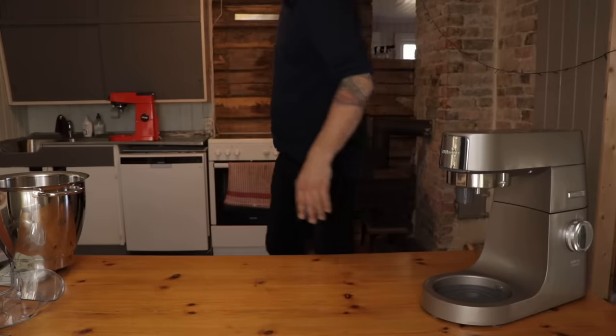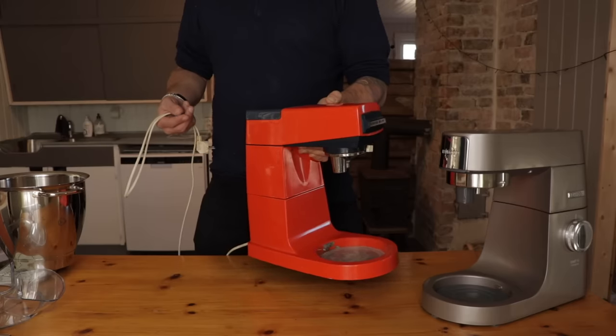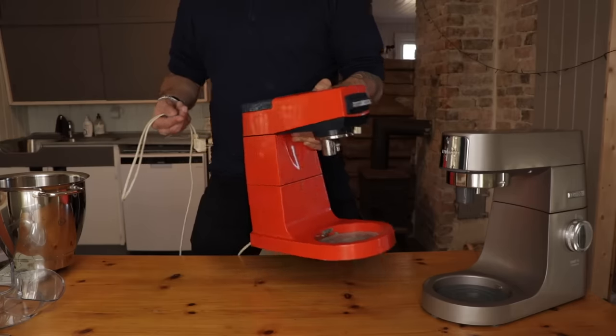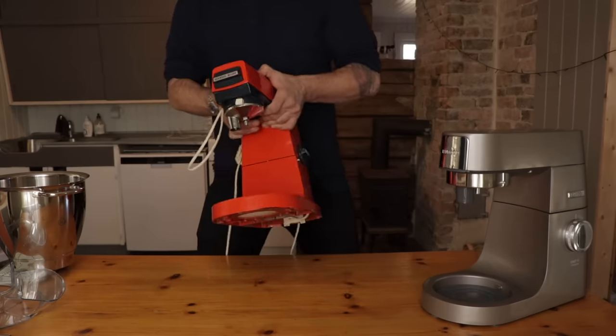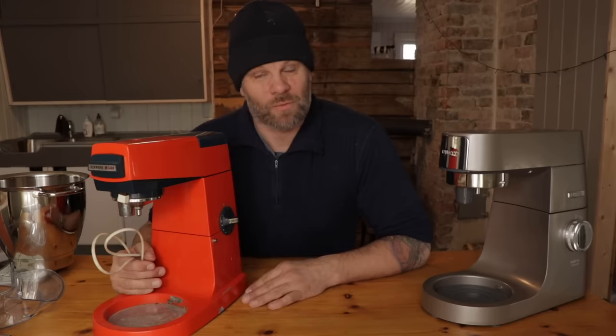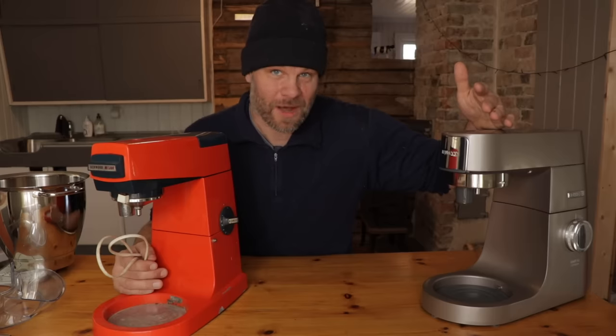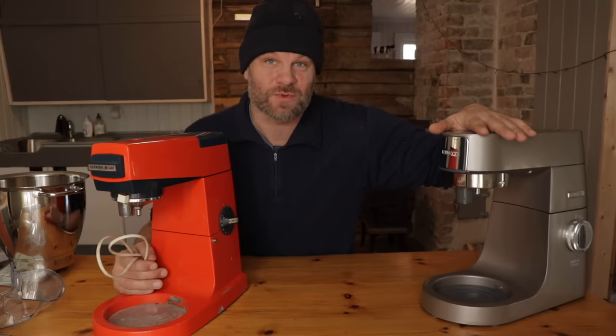My previous one was the Kenwood. It's been in my family for several years, even before I was born. I can still remember the sound of it. When my mom fired this puppy up on Sunday mornings, I wanted to sleep. My mom wanted to make cinnamon buns. I'm excited to hear what this new one sounds like. Maybe I can pass the tradition on by waking up my kids on Sunday mornings with this one.